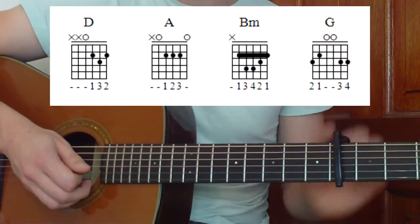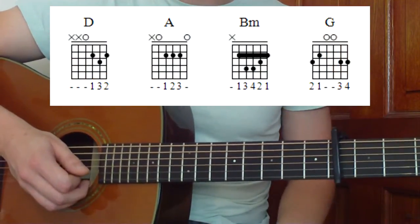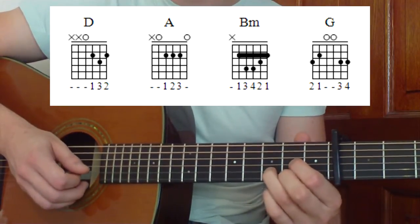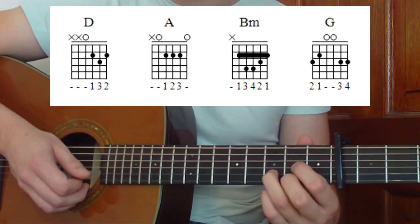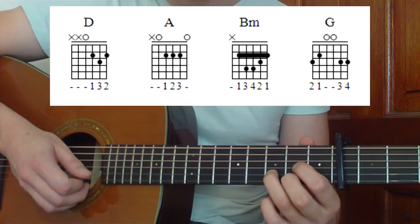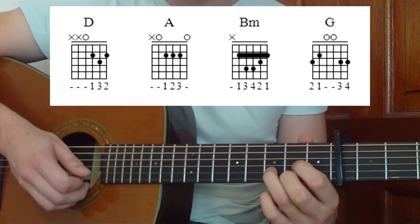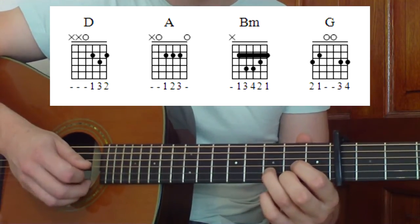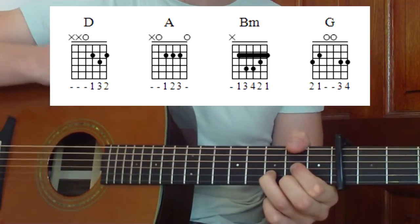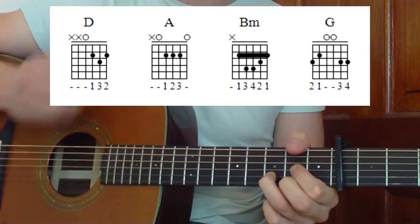Have a look at these shapes — remember we're capo'd at the 4th fret. Our first shape is our D shape — it's like a triangle. Middle finger on the high E string, that's the first string. Third finger, third fret of the second string. And first finger, second fret on the third string. We're going to strum down from the D string, and that will give us our first chord.